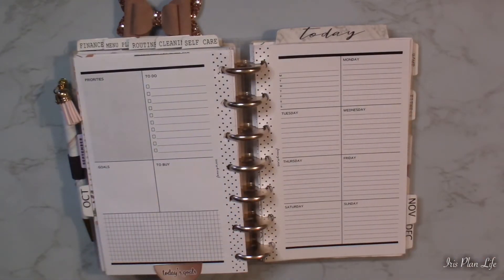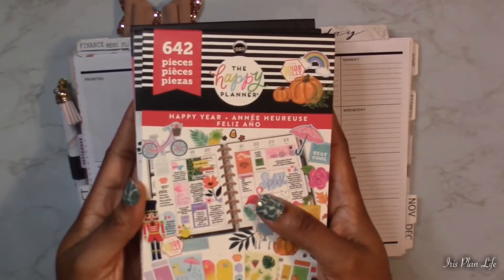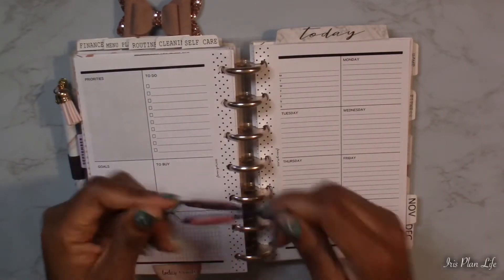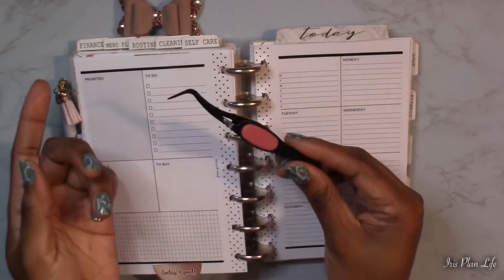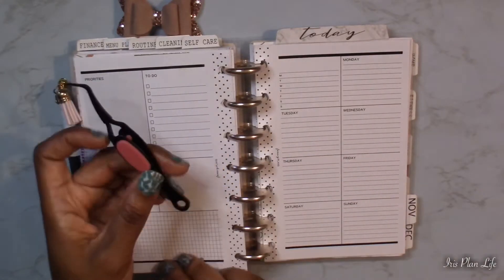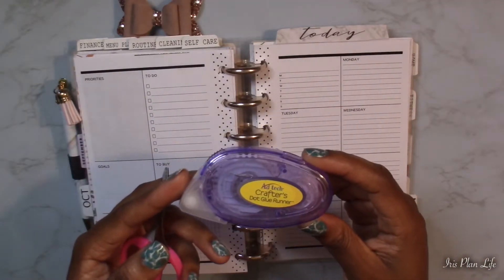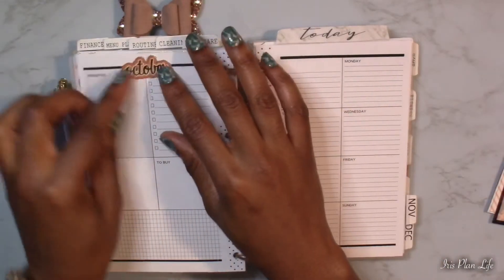I did bring out three sticker books — Happy Memory Keeping, Happy Year by Happy Planner, and Wild Style by the Happy Planner. These are some new tweezers I'm going to be trying out. I got them from Amazon and I will try to link them down below, to see if they're better at helping me place stickers on my spread. I use my scissors as usual, and this is my Abtech dot glue runner that I use to adhere my printables into my planner.